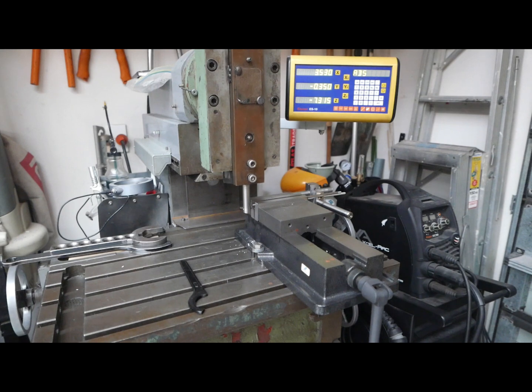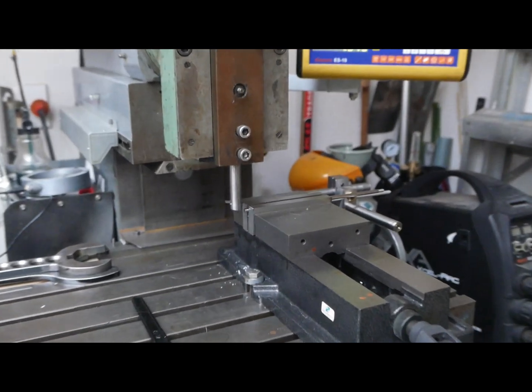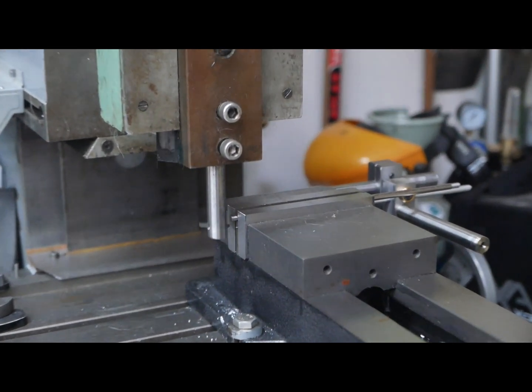To do that I've used a slotting attachment on my milling machine to make the screwdriver slot on the back of the set screw, and this video shows how that's done. The milling machine has several heads, and one of them is a slotting head — that's the one fitted to the milling machine you see here.